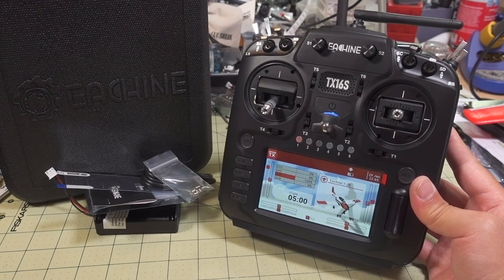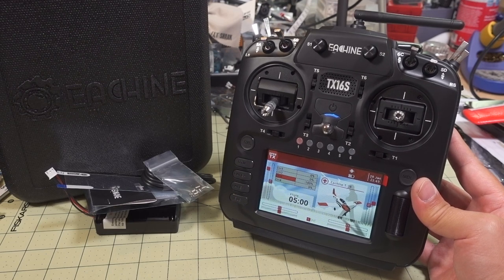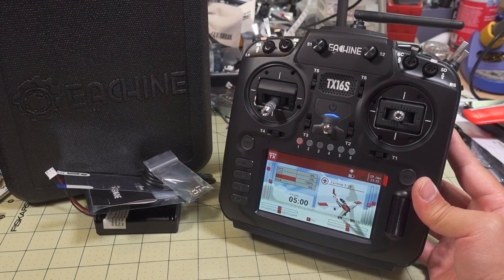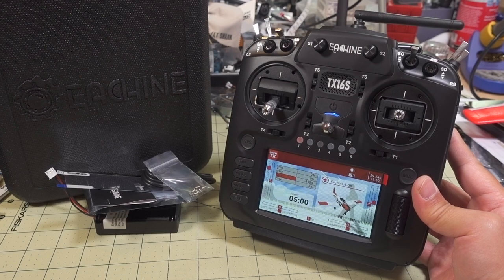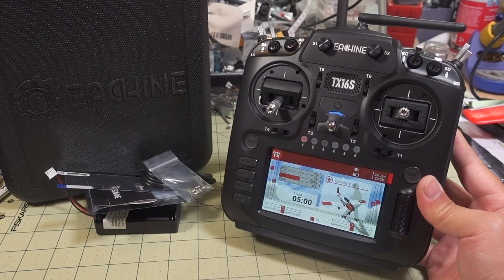It's my theory — I don't have any actual proof — but I'm pretty sure this is made by Radiomaster under the direction of Eashine, under their sort of specifications, because Eashine has made a lot of custom modifications to this. If you disagree and have some proof about that, do let me know in the comments. If Eashine has somehow cloned the TX16S and even stolen the TX16S name blatantly, and you have proof of that, let me know — that'd be an interesting story.